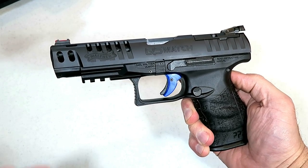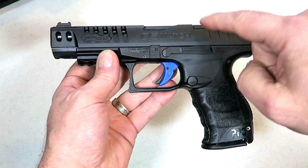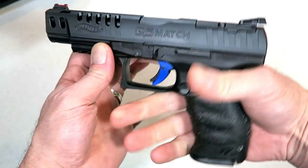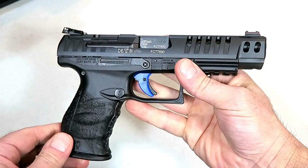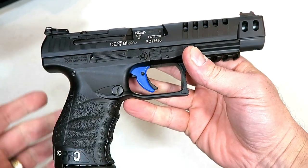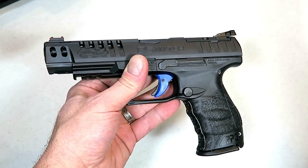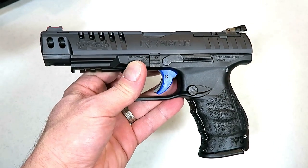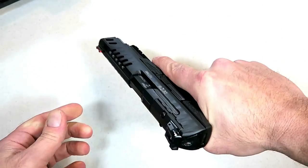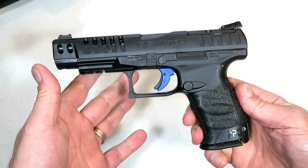Hey there friends, thanks for checking in today. We're looking at a Walther Q5 Match with the polymer frame. A lot of the attention with the Q5 Match is with the steel frame, but here is the polymer frame. The cross-directional texturing on the grip is so nice. This is a match gun, no question about that. It does have a five inch barrel, very cool cutouts in the slide, blue trigger. It was derived from the PPQ with the five inch barrel, and Walther expanded on that by making a match gun with slide cuts. It has LPA rear adjustable sights and a fiber optic front sight.